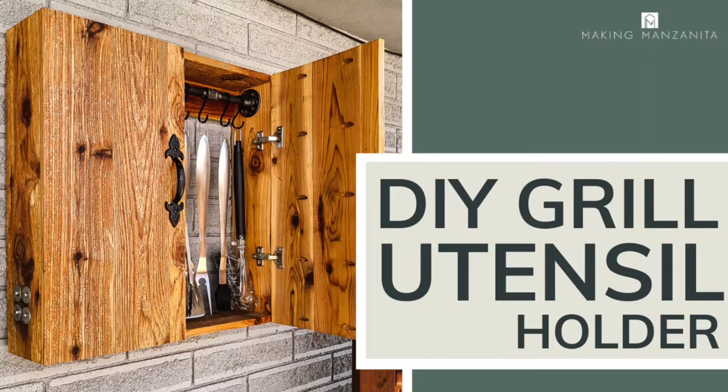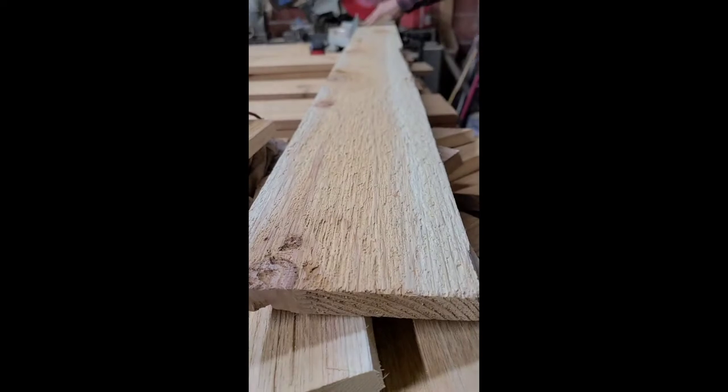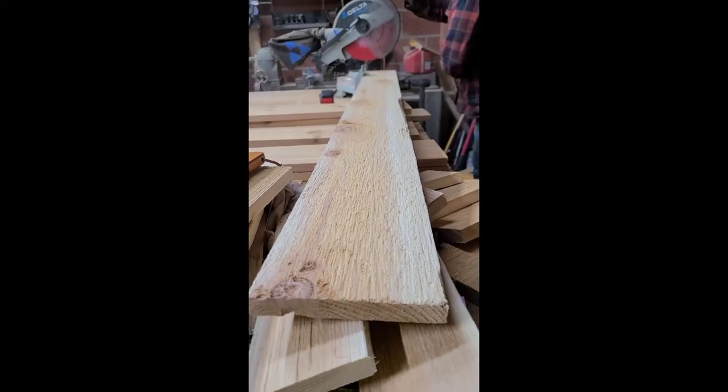Hey guys, Chelsea here from Making Manzanita. In today's video we're going to teach you how to build this wall-mounted barbecue utensil holder. If you're looking for a great place to store your barbecue tools, this is the perfect solution for your backyard.